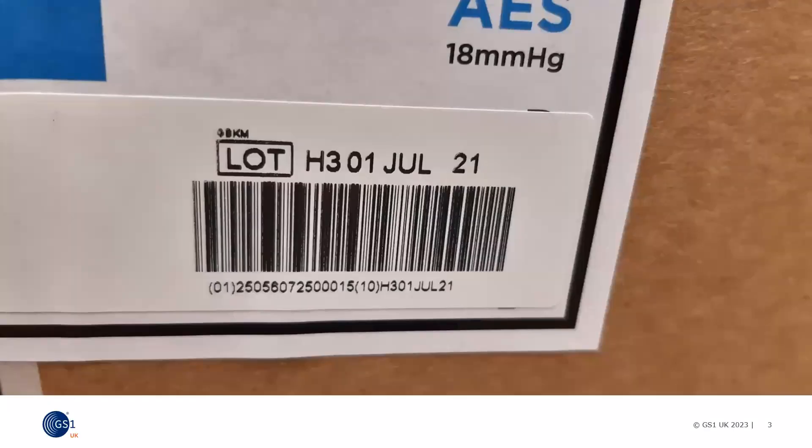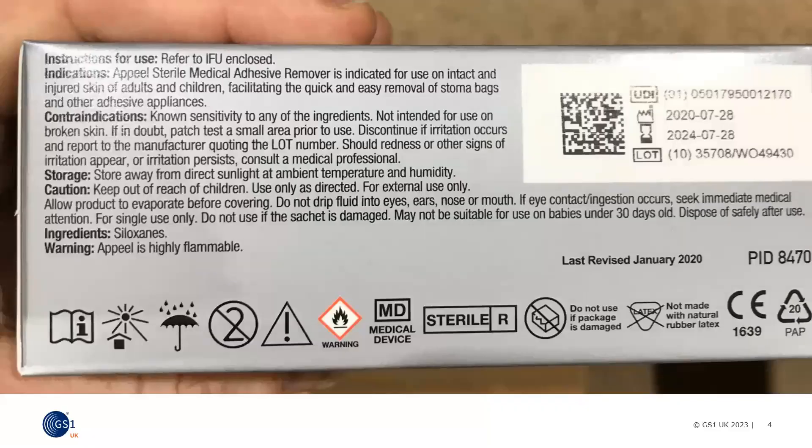Here's an example of a GS1-128 barcode that has very poor print quality. You can see that the bars start to merge as the ink is spreading, making it impossible to scan. Here's an example of a GS1 Data Matrix barcode, where you can see the horizontal white lines running through the image, making it much more difficult for the scanner to read.